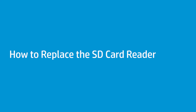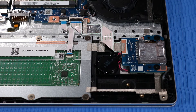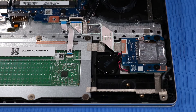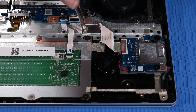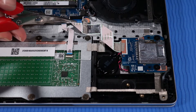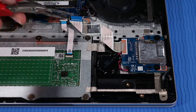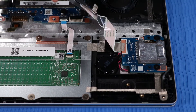How to Replace the SD Card Reader. Before you begin, remove the base enclosure and battery. Removal: Peel back the tape that secures the SD Card Reader ribbon cable to the corner of the system board. Push up the locking bar on the ZIF connector of the SD Card Reader ribbon cable and disconnect the ribbon cable from the system board. Gently lift the SD Card Reader ribbon cable to detach it from the adhesive securing it to the top cover.